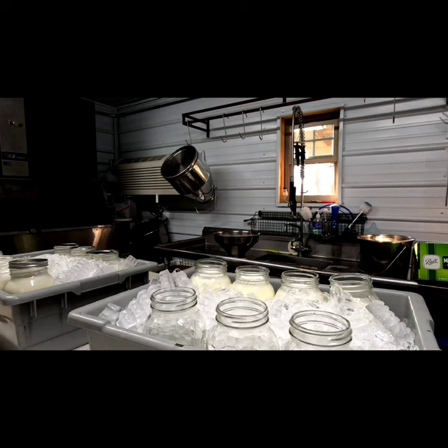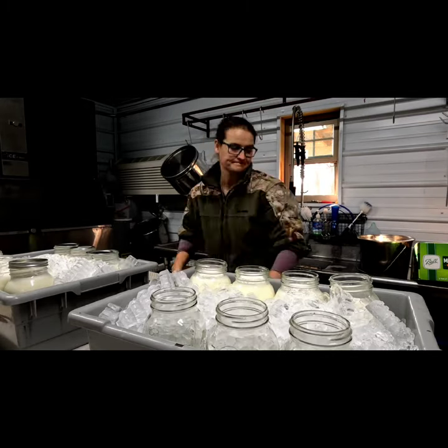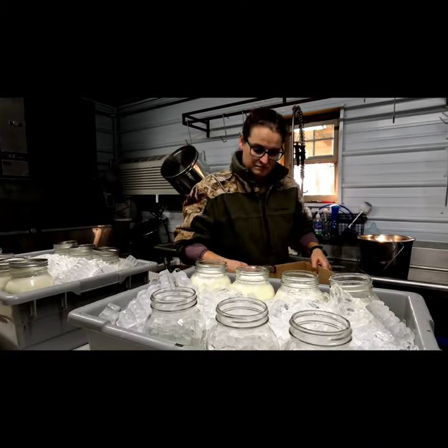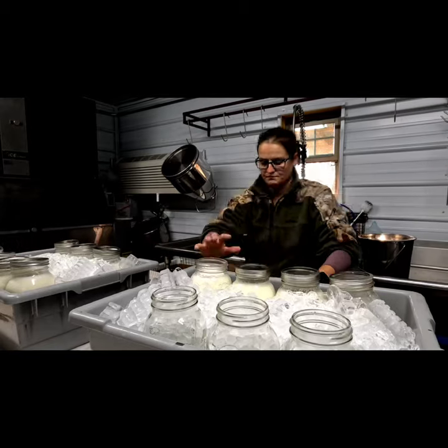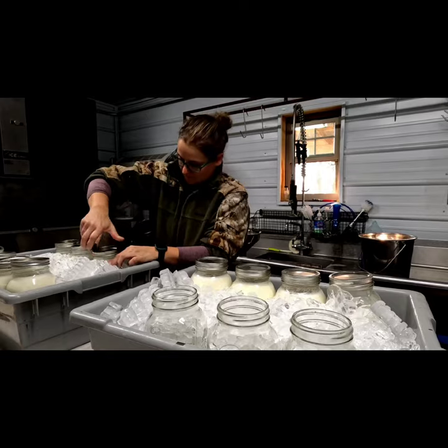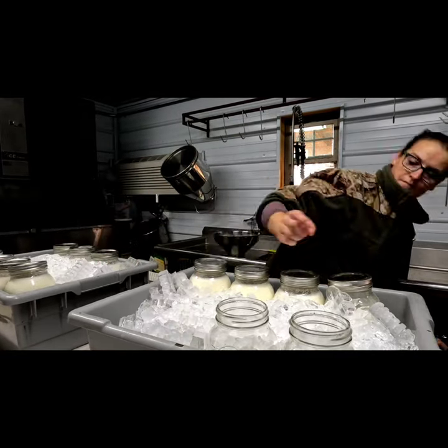I put my lids on the jars and leave them in the ice bath until I'm completely done with all my chores. On average these jars sit in the ice bath for about 20 minutes. After that it's just a matter of cleaning up all my parts and letting them air dry. I really appreciate having that rack above my sink to let everything air dry — that helps ensure there are no musty smells or leftover moisture before the next milking.